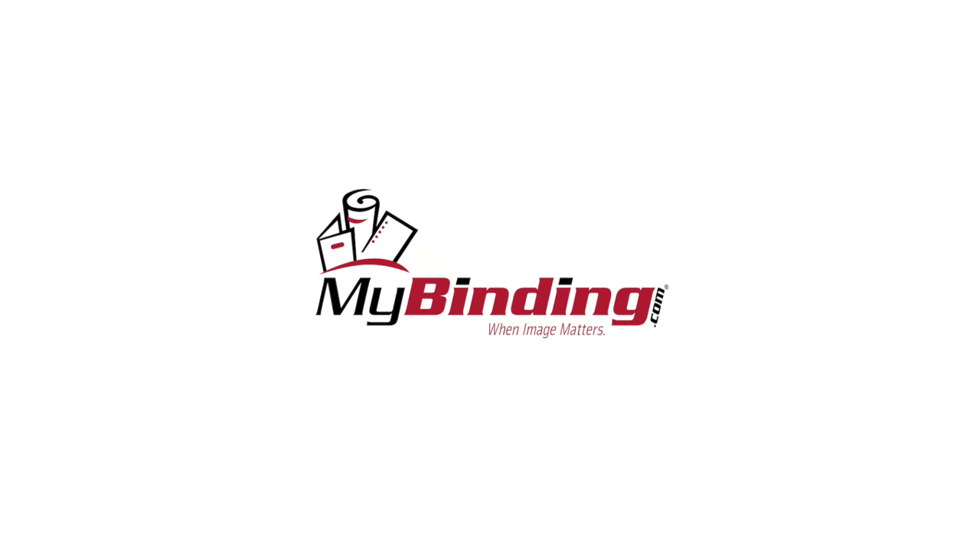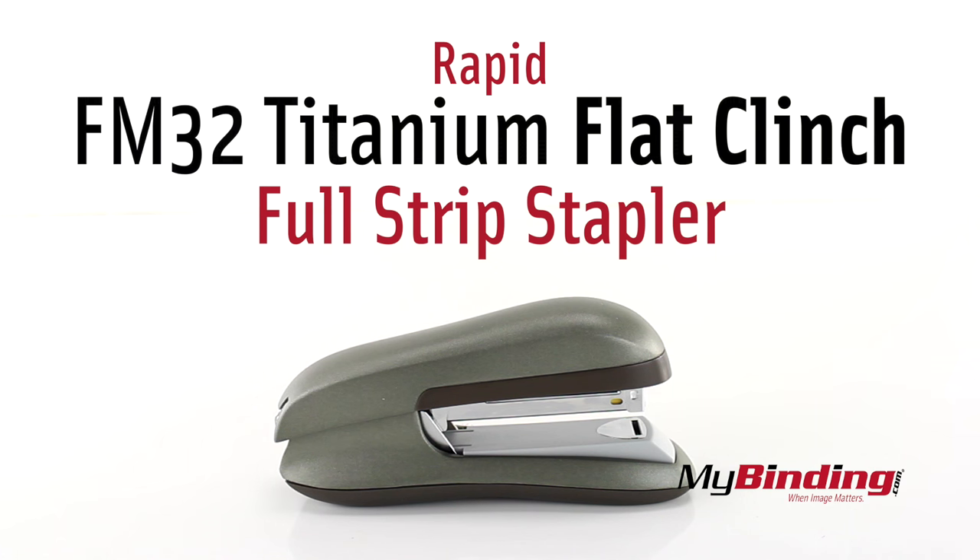Welcome to MyBinding.com. This is the Rapid FM32 Titanium Flat Clench Full Strip Stapler.